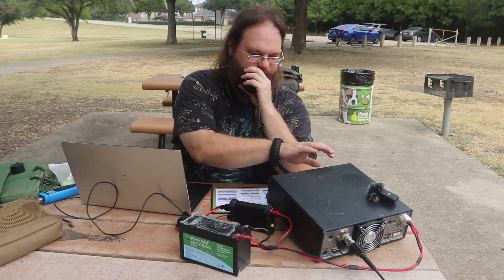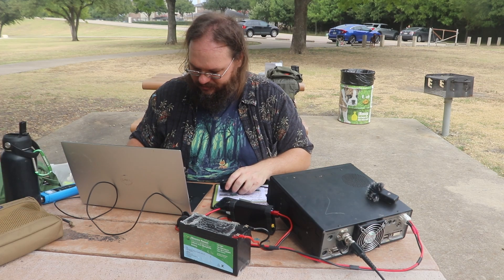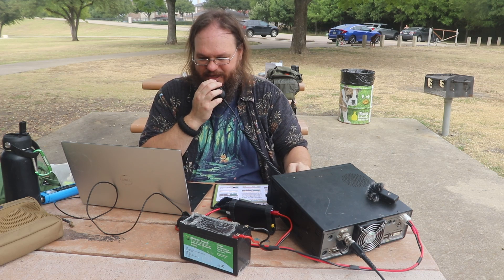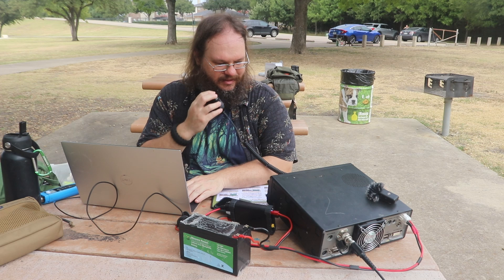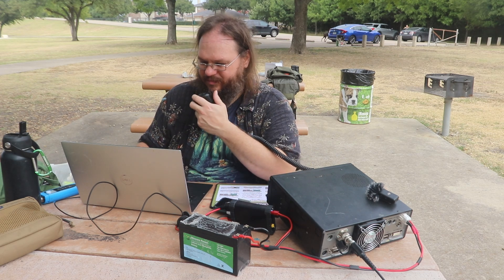Is this frequency in use? Kilo Golf 5 Alpha Hotel Juliet. Kilo Delta 8 Victor Radio X-Ray — roger, Frank. Kilo Delta 8 Victor Radio X-Ray, I got you a good loud 5-9. You're 5-9 here just north of Cincinnati, Ohio.